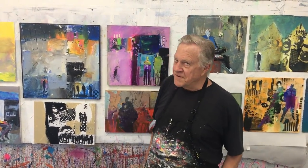Welcome back to another Bob Blast. I'm Bob Burridge and this one is all about putting that figure in your abstract painting.